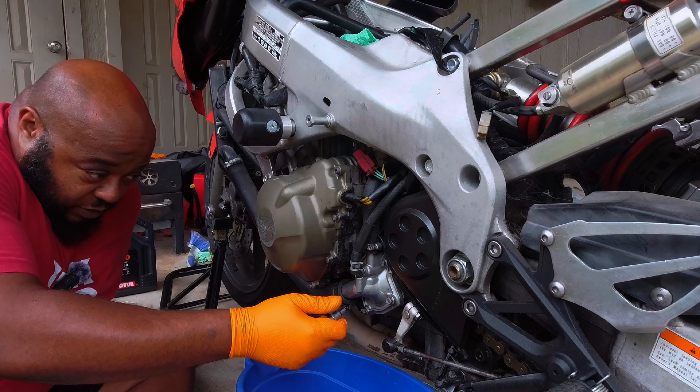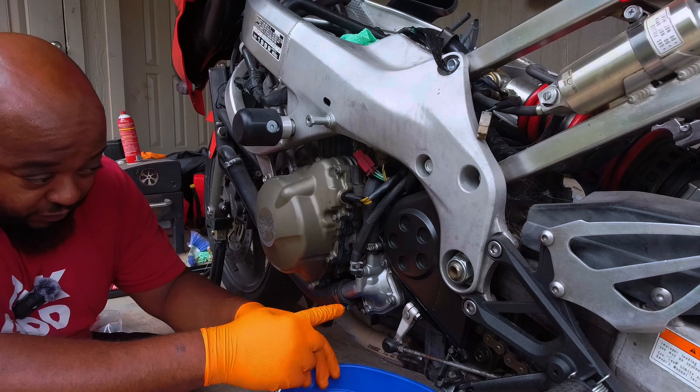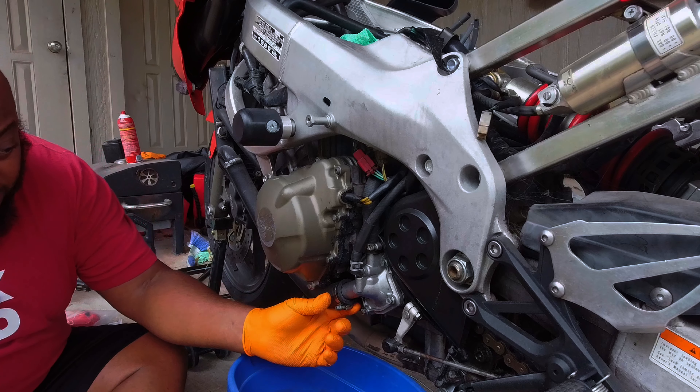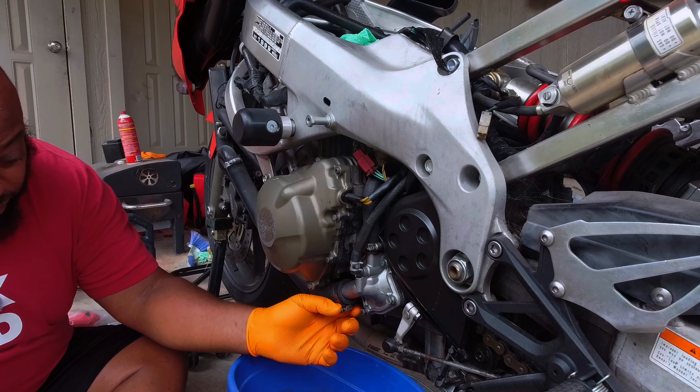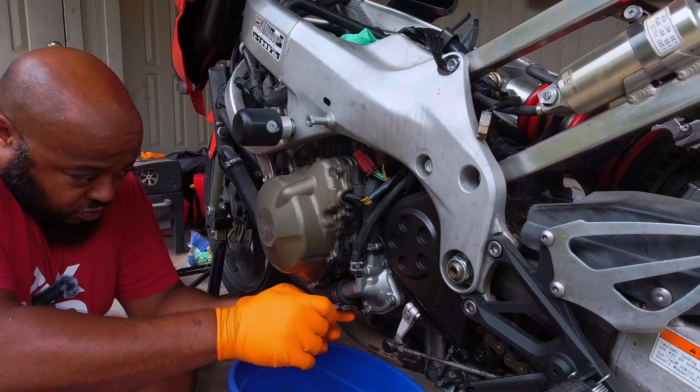We're going to use the Weaver kit and try not to use anything else if we don't need to. We can take these all the way off because we're replacing not only these crusty hoses but these worn-out couplers, or bands.